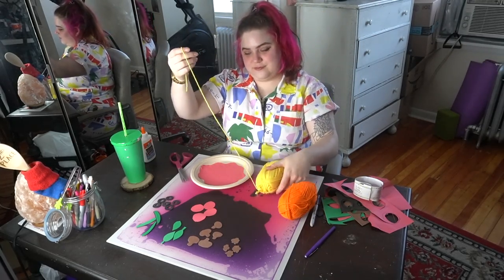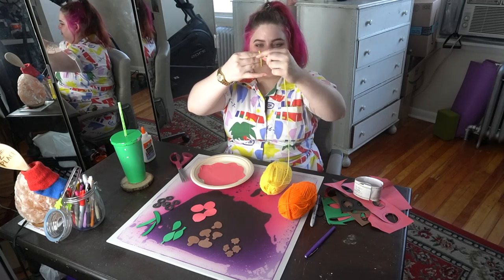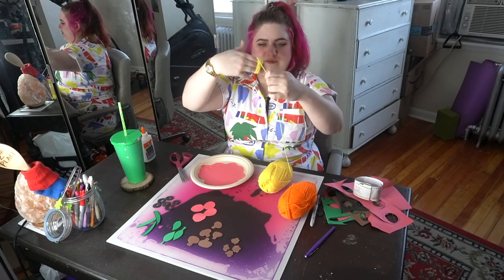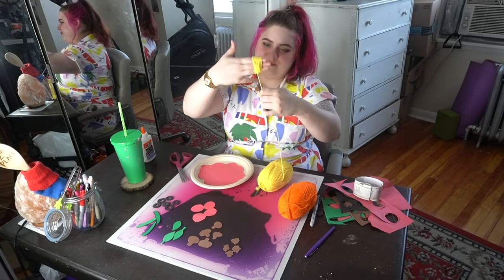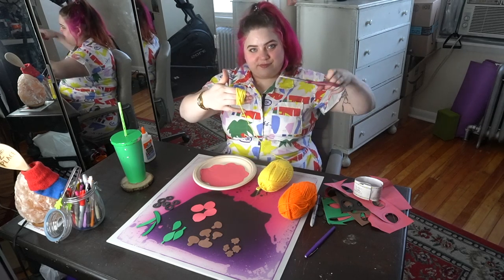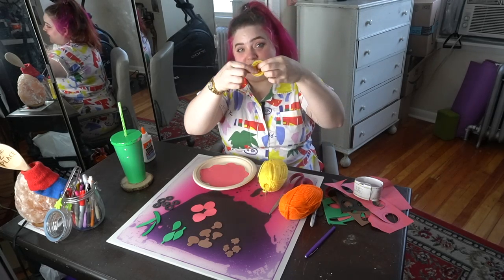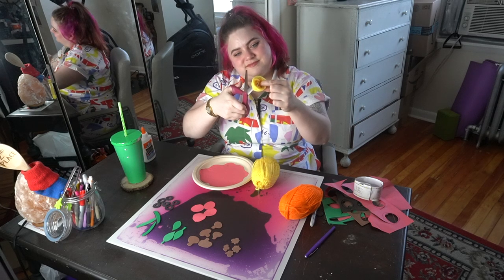Next up we're going to make our cheese for the pizza using yarn. I want all the shreds to be the same size, so I'm going to loop the string around three of my fingers — not too tight, just gently winding it around. I can take it off quite easily once I'm done. That's enough. I'll tuck my pinky in to keep myself safe as I cut. Once I take it off my fingers I have almost a donut of string — I want to cut this in half.